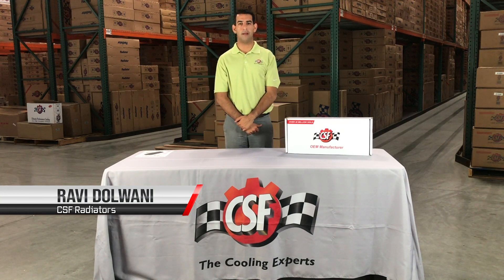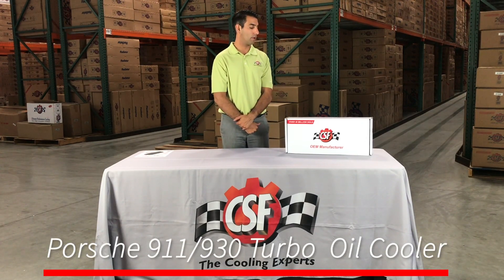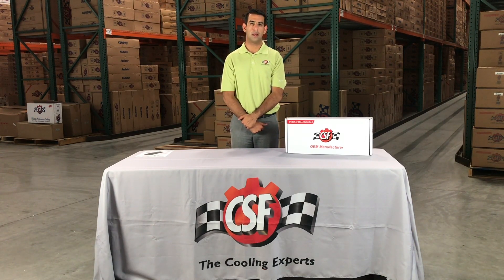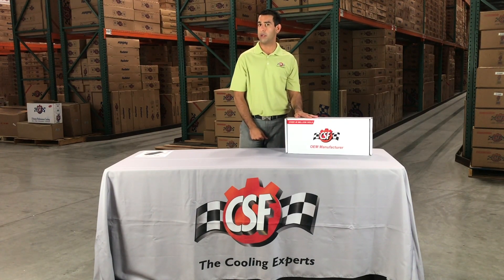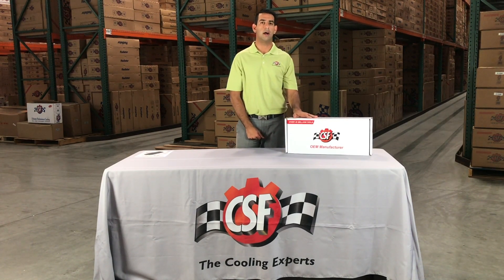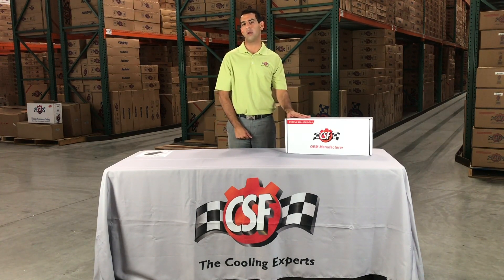Hi, my name is Ravi Delewani and I am from CSF. Today we are going to be showcasing one of our new and exciting products — it is a Porsche 911 930 oil cooler. This is something that is not available in the market unless it's from the OEM, which is super hard to get. CSF is the first company to be able to come up with something that is an OEM-plus type oil cooler.